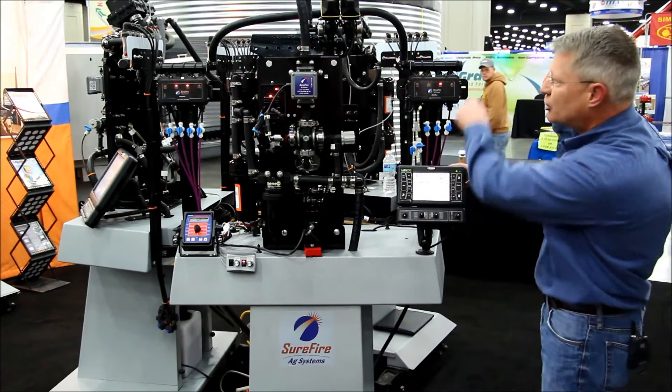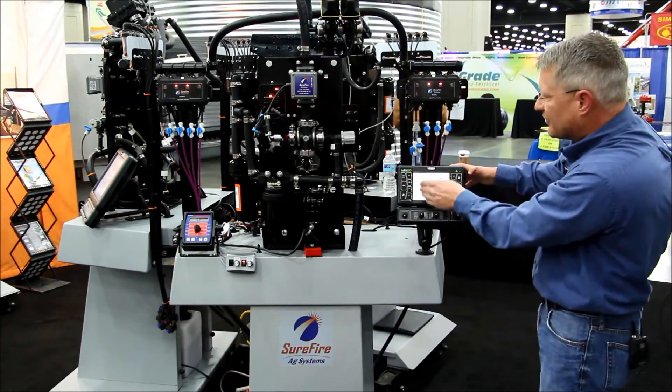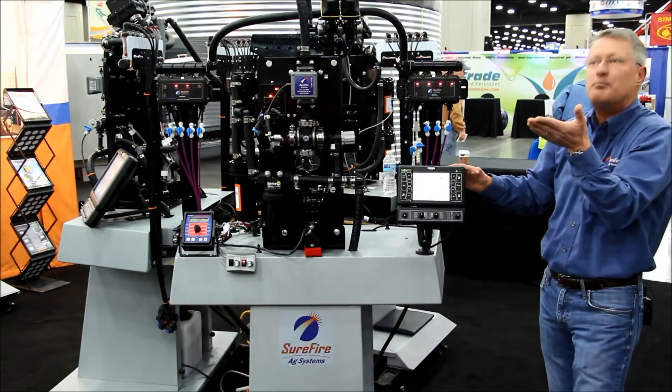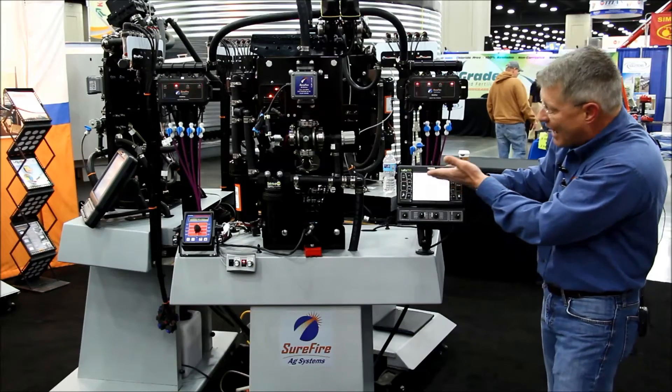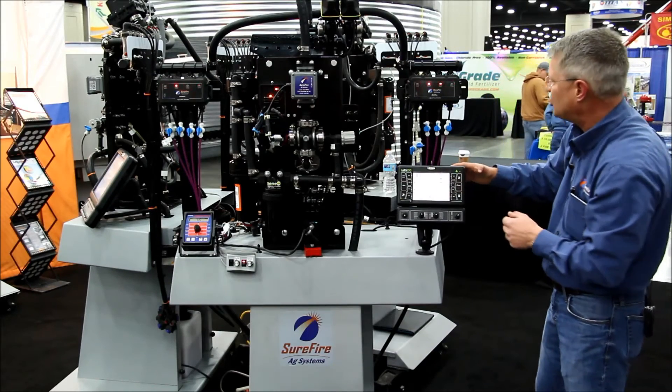On our graphical display, we're showing all eight rows and the levels, center being right on the money. We've got our speed, our rate per acre, and then our graphical display of what's happening with each row.